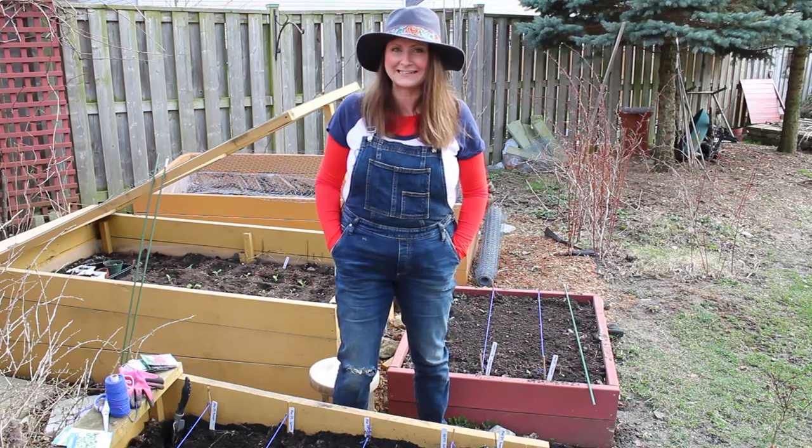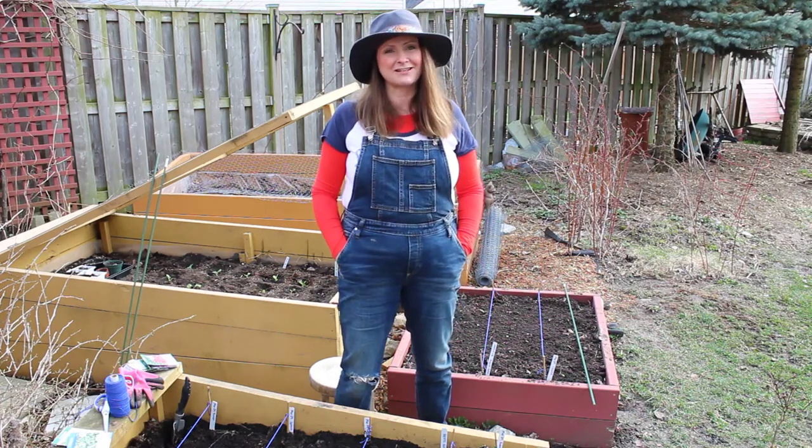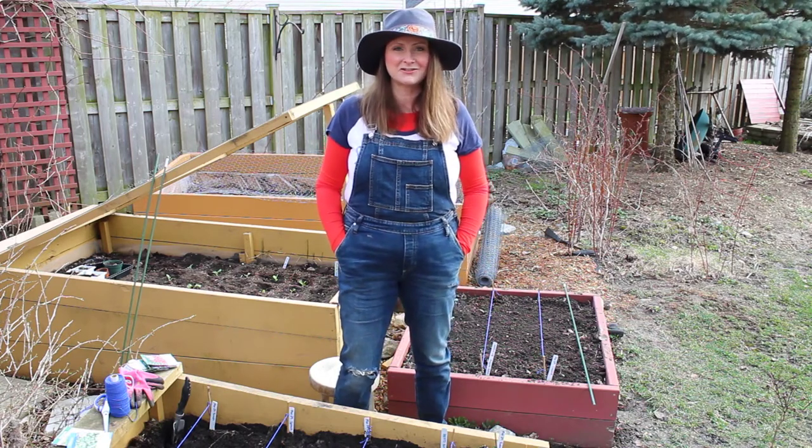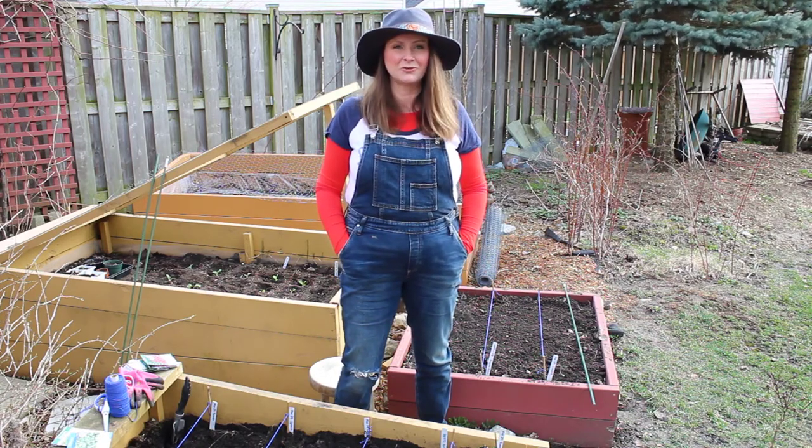Hello there and welcome to CanSanity. It's a beautiful day here in southern Ontario, 10 degrees, and so I thought I'd come outside and show you how to plant seeds in your cold frame.